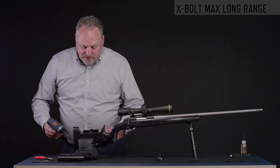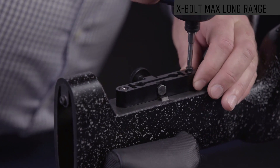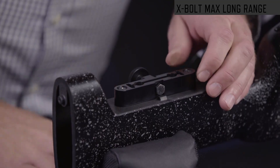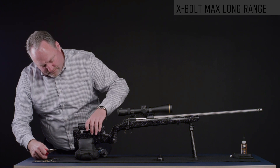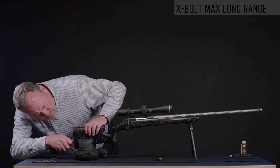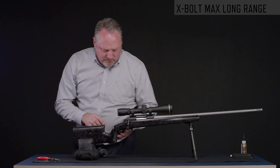Once you have the configuration you desire, to reassemble all you need to do is tighten the screws until they're snug. Do not over-torque as you could strip it or break the screw. Then reattach the comb: pull the clip, put the comb in, put it all the way to the bottom, reattach the clip, and reattach the recoil pad.